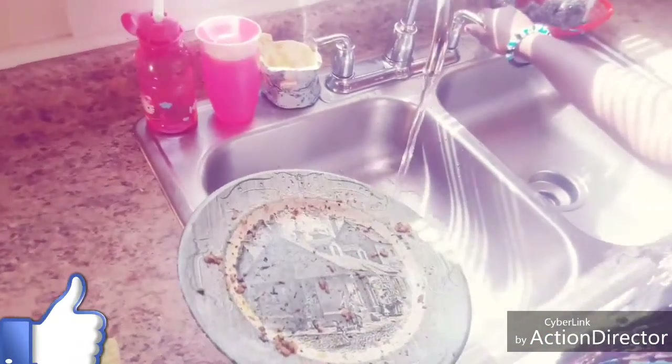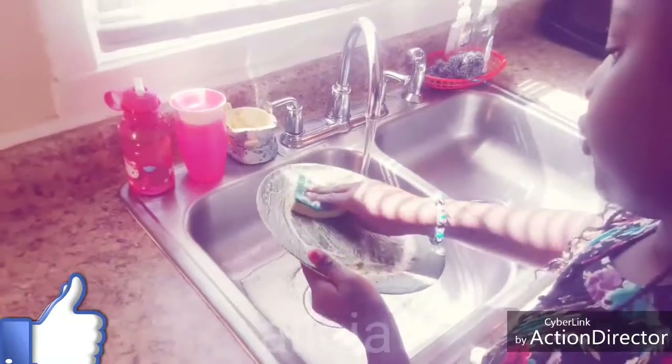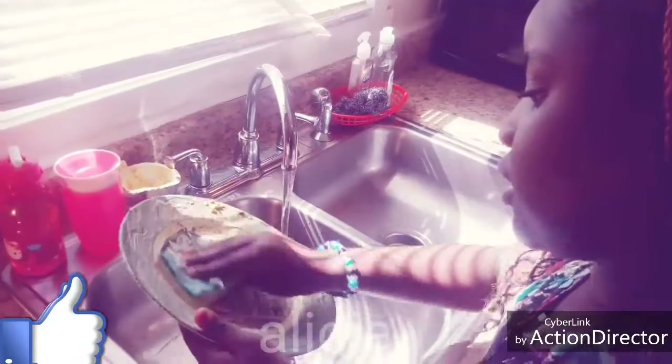So first you got to open the water. You have to go softly and gently. So you see? The dirty stuff is coming off — no more dirty stuff. So you're wiping the dirty stuff.